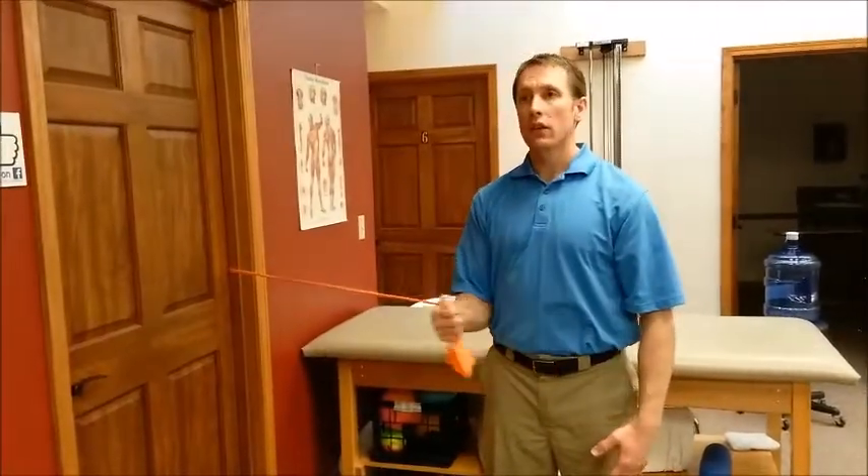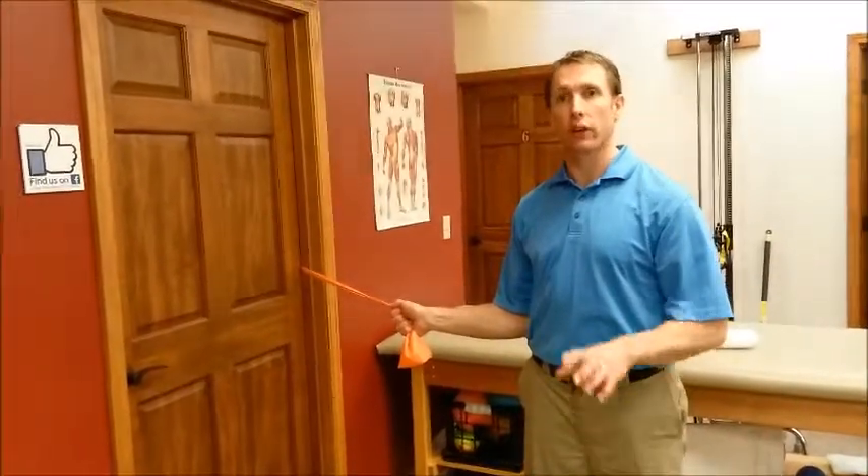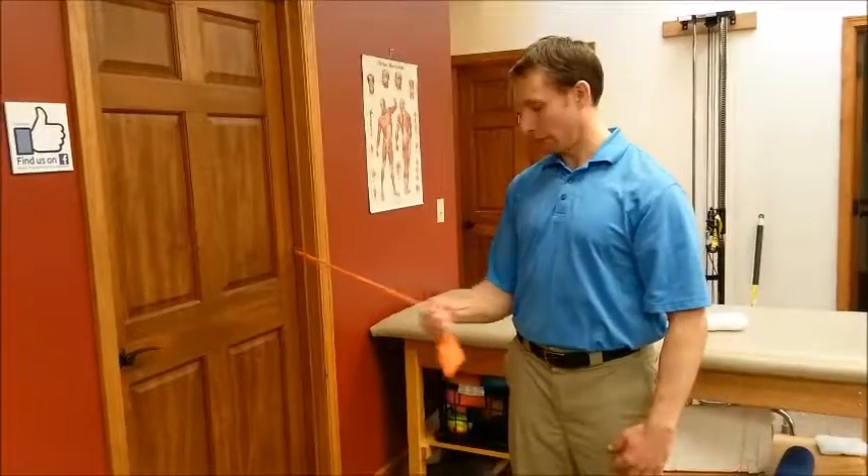If it does hurt, you might try a modification that I suggest, and if it still hurts, then you might start with isometrics, which we'll do in other videos. Just pulling it inward.